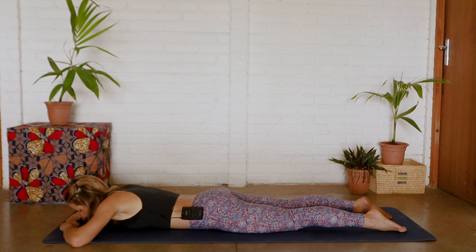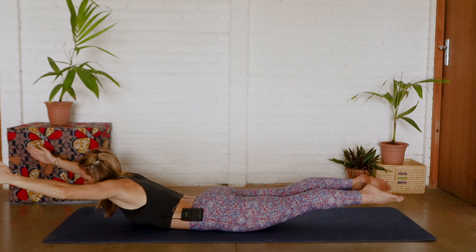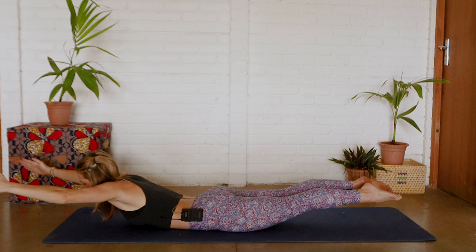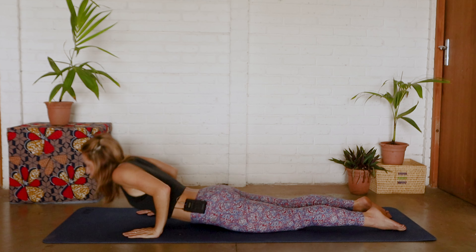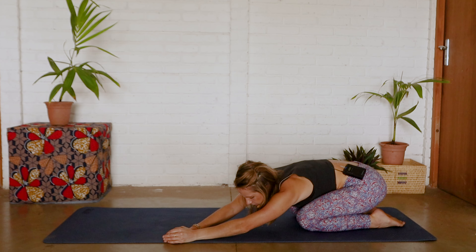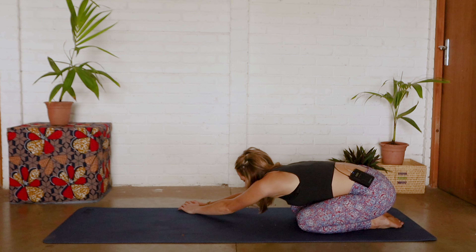Coming all the way down and lifting back up for ten, nine, eight, seven, six, five, four, three, two, one. Coming down — last one — lifting and holding for ten, nine, eight, seven, six, five, four, three, two, one. Releasing, coming all the way into rest position. Walking your hands towards the left hand side as you open that right side body, and then walking your hands to the right hand side as you open your left side body. Coming back into all fours, and coming into upward facing dog, then coming back into rest position.